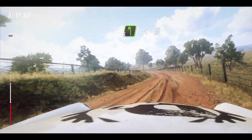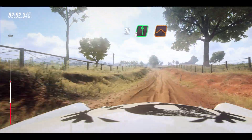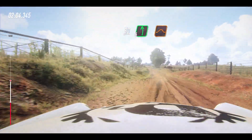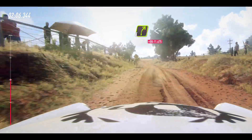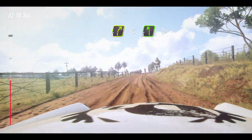Opens 50, but maybe 30. 6 left of a jump. Into 4 right long. Opens the tarmac. 5 left, very long, tightens.